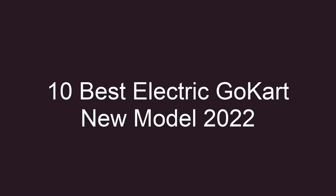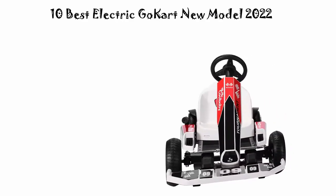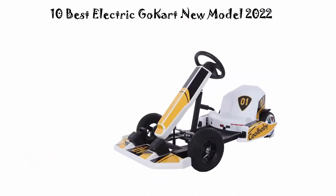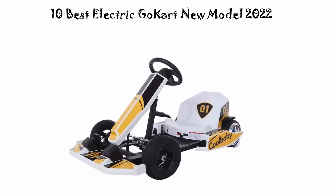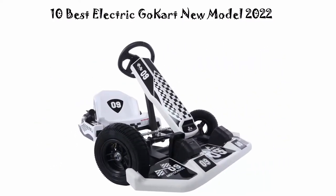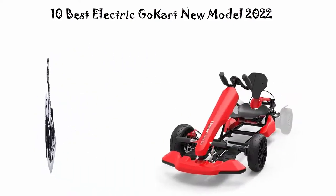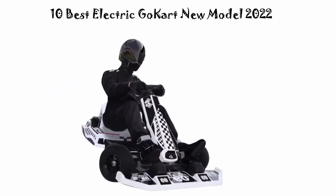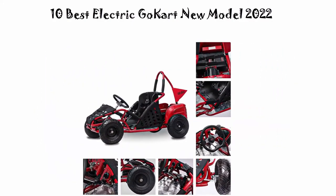Top 10 Best Electric Go-Kart New Model 2022. We are going to check out the top 10 best electric go-karts. This list is based on my personal opinion and I try to rank them based on price, quality, durability, and more. If you want to see their prices and find more information, check out the links in the description and comment section below.